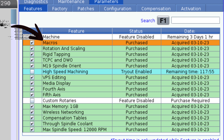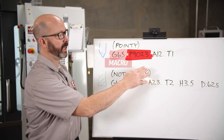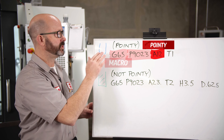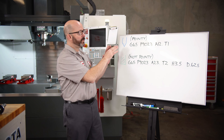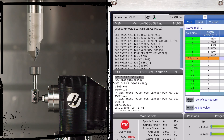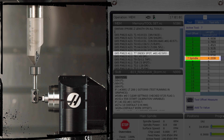G65 is our macro call, and if you have a Haas mill with probing, you have the macros option — the machine came with it. P9023 is the 9000 probing macro we're going to use. A12 is a variable that tells us we're probing a pointy tool. T1 is what we play with — that's where we tell the control which tool we need to probe the Z-length offset on. When we run this code, it's going to automatically do a tool change, putting whatever tool we designate in the spindle, then feed that tool down until it makes contact, writing to our tool offset page on the offset number that matches our T number. All that with a single line of code.